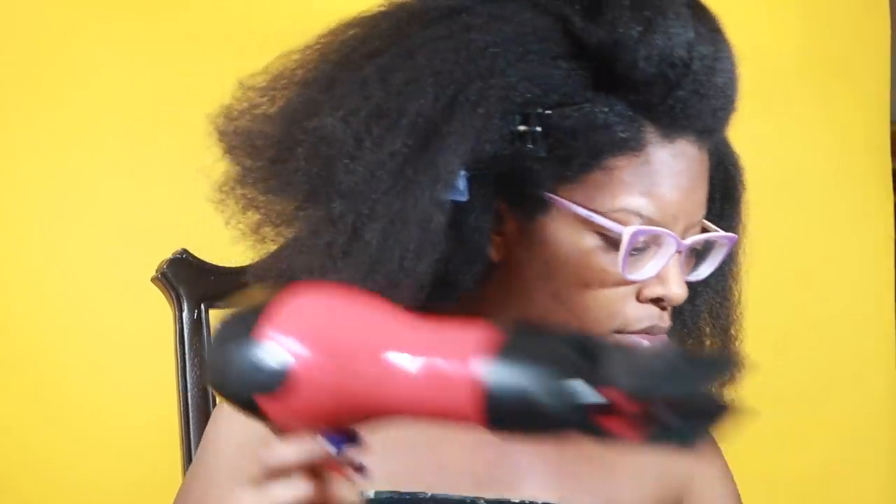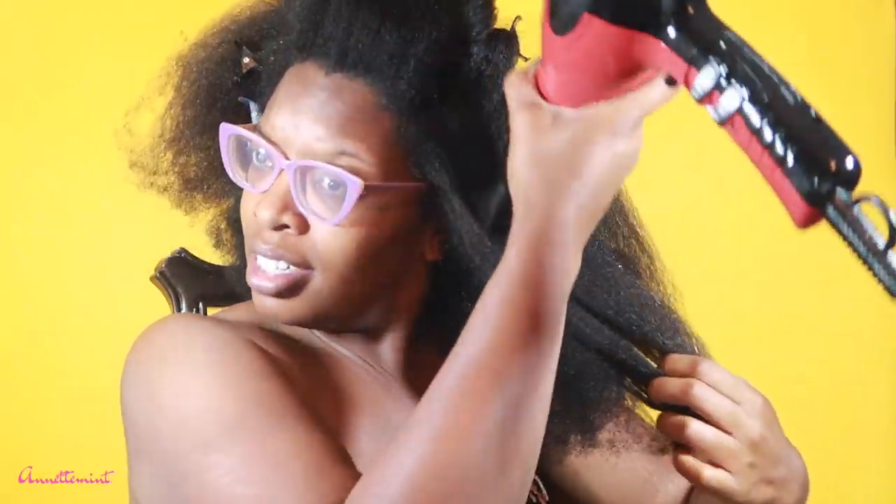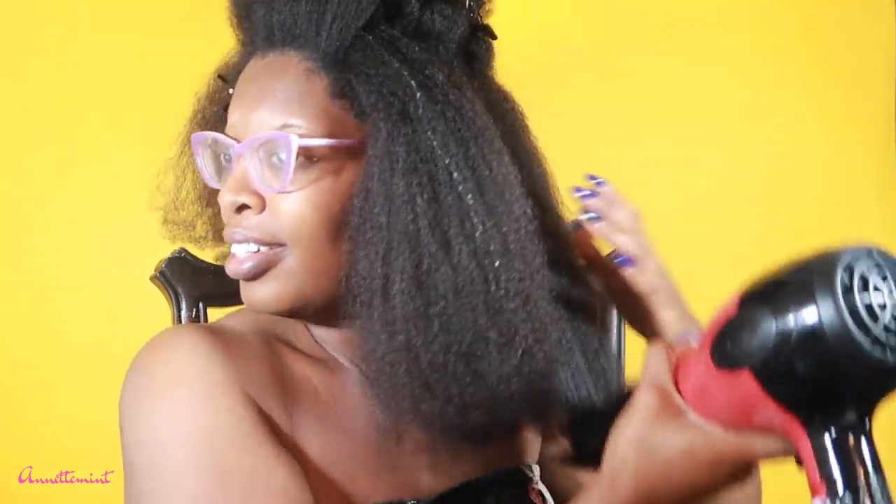Hey you guys, this is a very impromptu video so please excuse my appearance. I'm basically showing you what it's like going through and blowing out my hair. I'm almost done, but do you see — with the hair clipped up — it's already reverting. My hair reverts so fast that it's nearly impossible to flat iron myself. This was my last blowout for the year and I'll be coming back with some blown-out hairstyles in a couple more weeks.